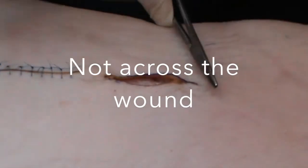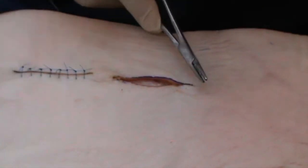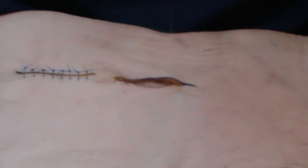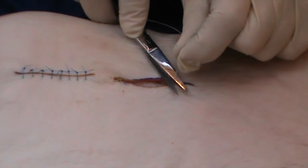Instead of like this, which would merely put tension on the wound, you close it along the length of the wound. One, two, three. So, this is now closed with the knot deep to the skin.